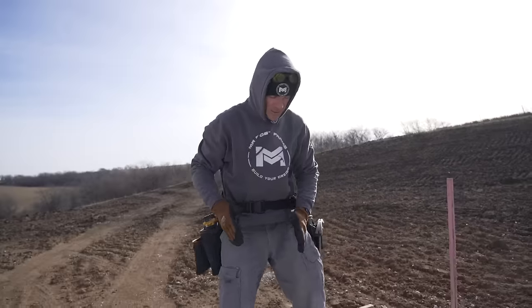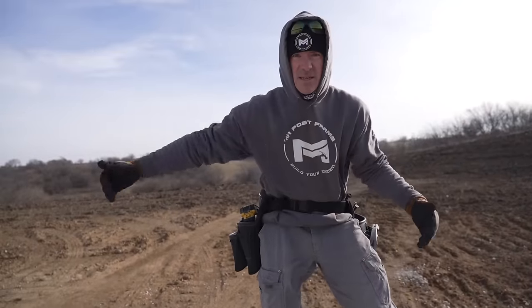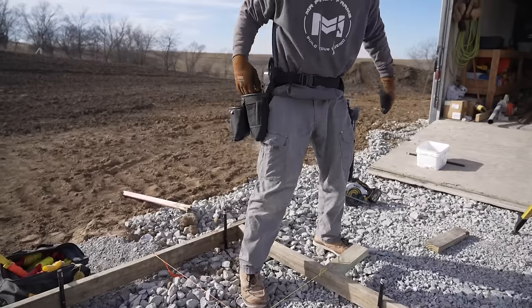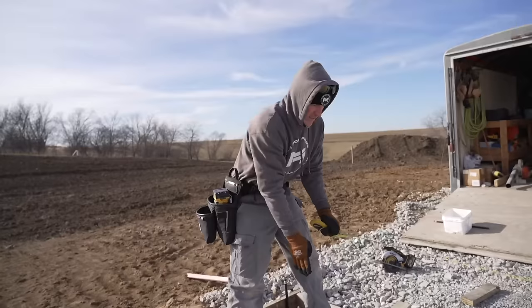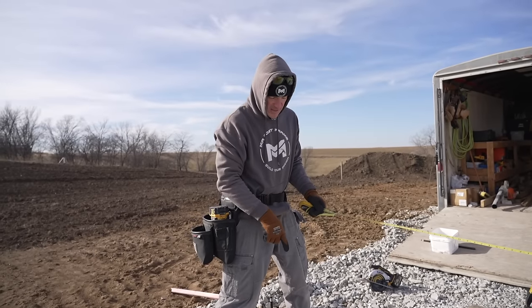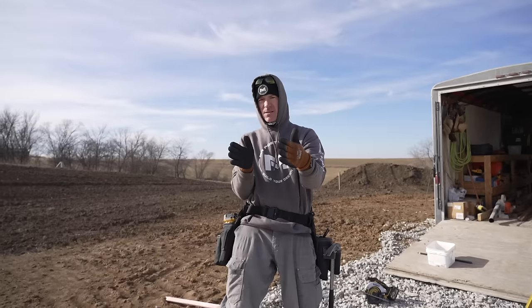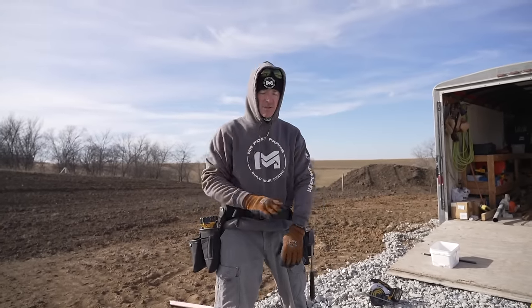All right, so now I know this corner here and that corner down there are the right distance apart. I just made sure this corner and that corner were perfect. Here's the thing — we're the same distance from this corner to that corner and also that corner to that corner, but the building might not be squared. It could be racked a little bit, so we just have to pull our diagonal to make sure.